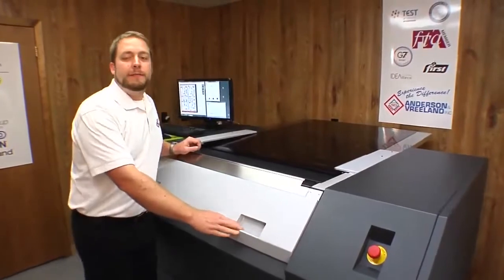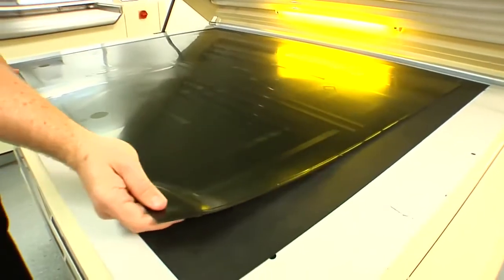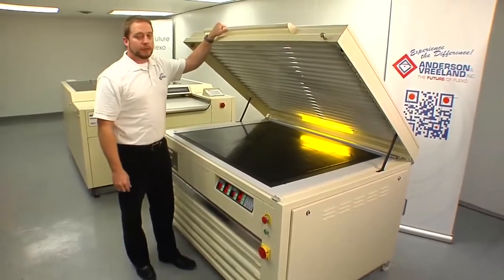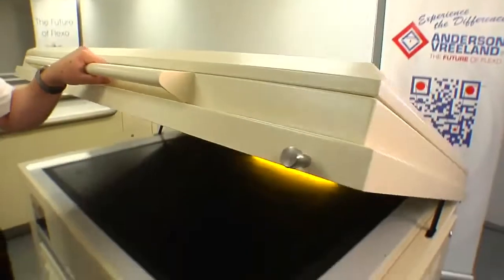Now that our plate is off, it's time to do the face exposure. Now that we're done with the imaging on the ESCO CDI, we'll bring it to the Flint F3 exposure unit for the face exposure. The carbon mask acts as the film for the plate. For this reason, there's no need for the cream. All we'll do now is close the hood and start the main exposure.